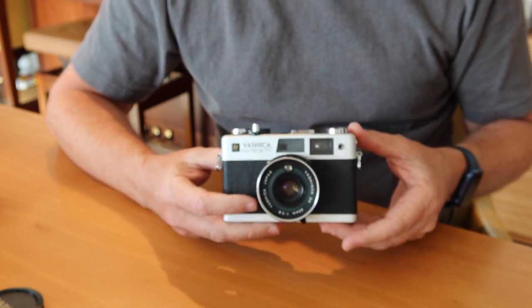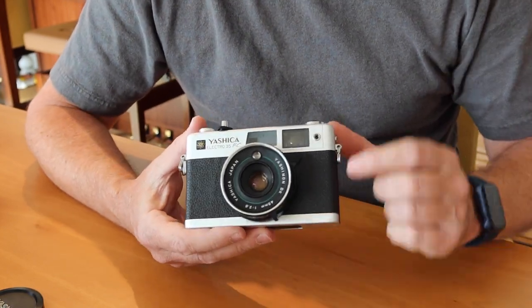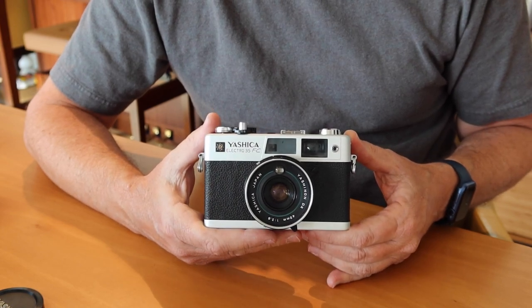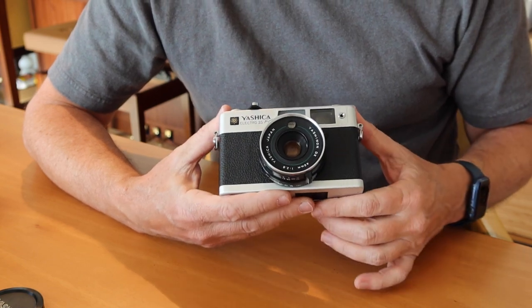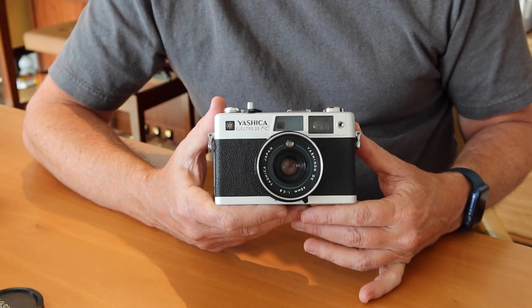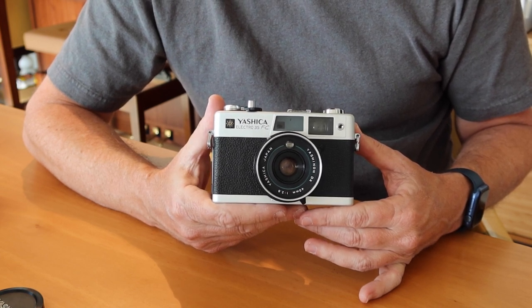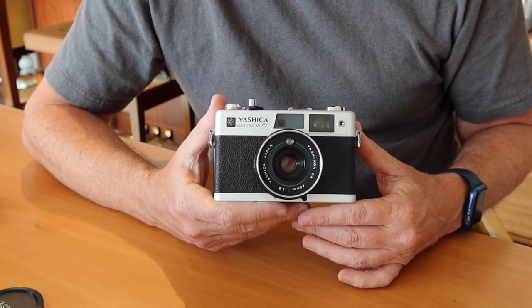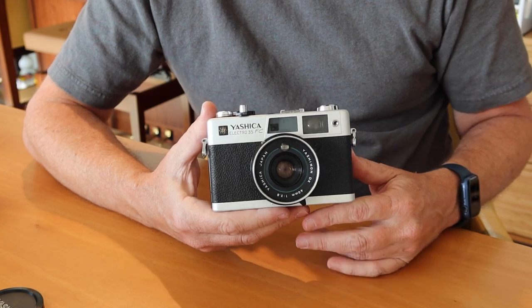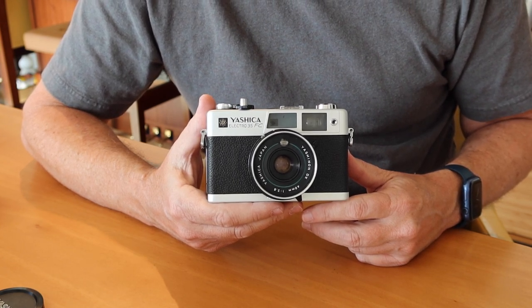It pretty much operates the same way as all the other versions of the Electro 35. The main differences are that it has an improved self-timer system, automatic flash control if you're using a dedicated Yashica flash, and it comes with an f2.8 lens — a more sophisticated 40mm f2.8. It's better than the lenses put in the later cameras like the Yashica Snap or Diary. This was still a Yashica-engineered and manufactured high quality lens. And since this camera was designed to be easily used with a flash, you didn't really need a wide f1.7 aperture lens like you'd find in the other cameras.